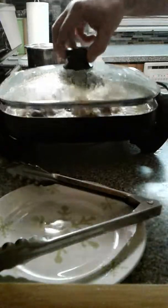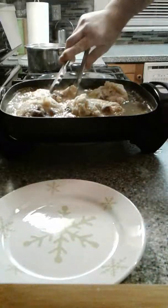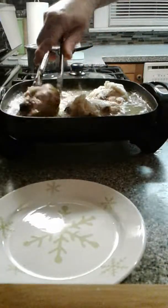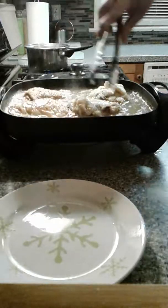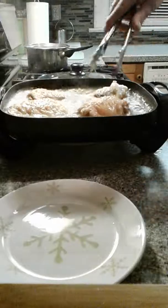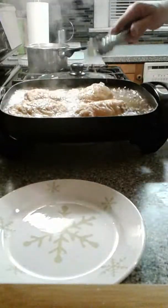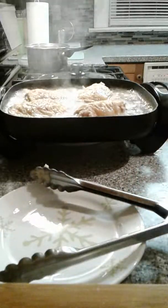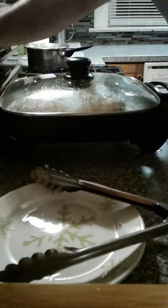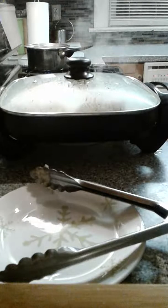We've done 15 minutes. We're going to get our chicken flipped over — always turn away from you. Nice golden brown crust there, just a little bit darker on one side. We're going to put our lid back on and turn this back up to 425.